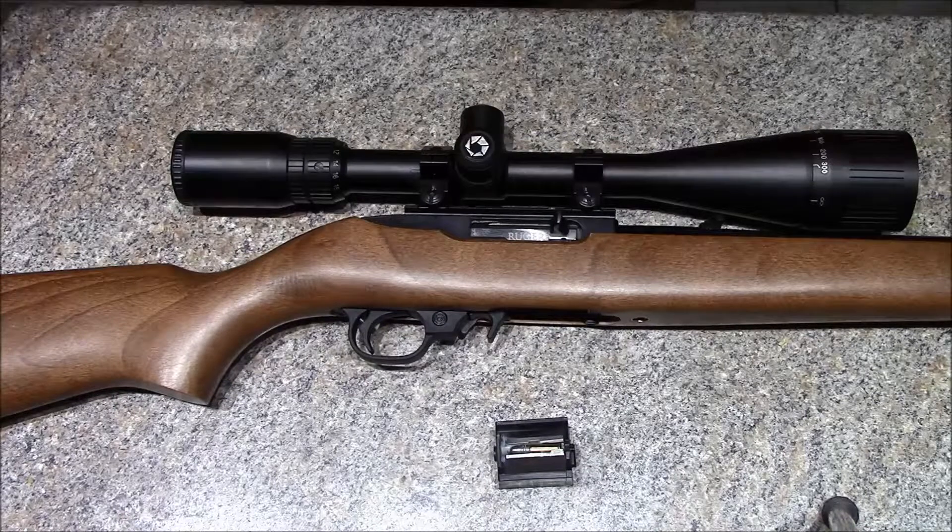As for the barrel, I've got it sighted in right now at 50 yards, and it's nothing overly crazy — it's probably shooting about an inch or maybe a little under at 50 yards. So nothing super crazy, but it is a factory rifle.